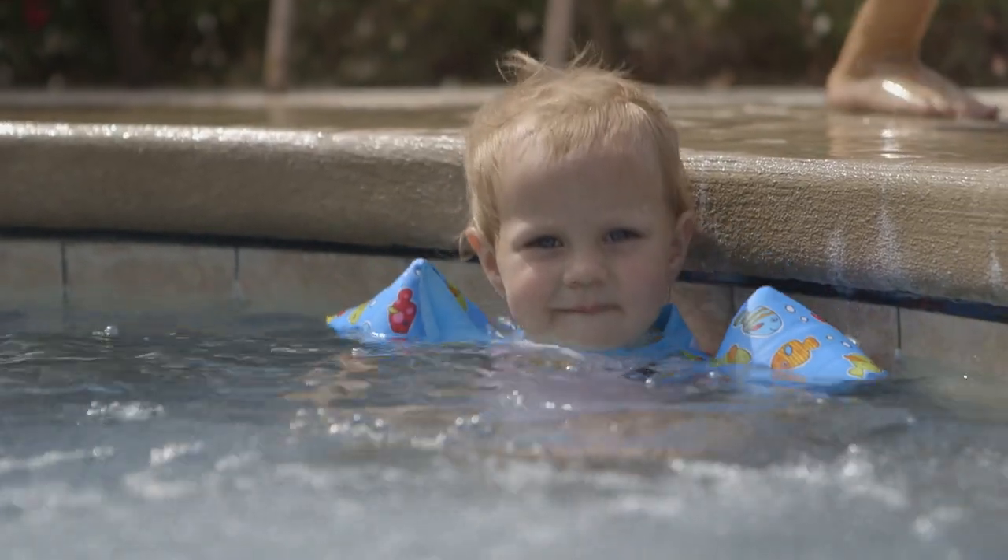Who doesn't love swimming on a hot summer day? My name is Tyler Berry and as a parent of four, I spent plenty of time around the pool with my kids. There are two things we'd never go without: sunscreen and water wings.